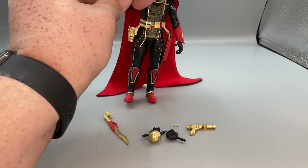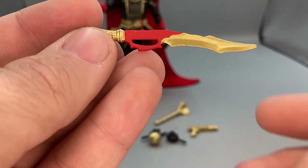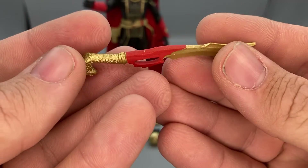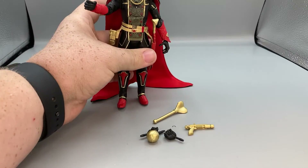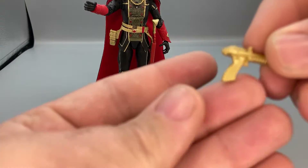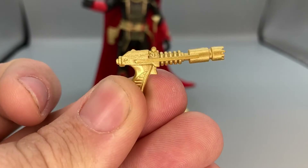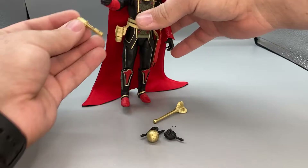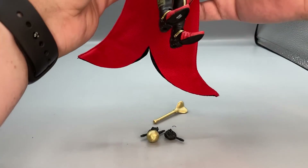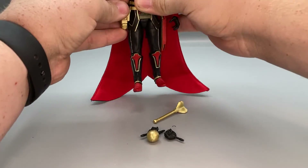He also comes with the classic sword, just like the other figures, but it's repainted gold and red which has a really nice sheen to it. That can be holstered right here in the sheath. He also comes with a new gun — this nice laser pistol looking gun — which I like more than the Cobra gun personally. It's a little smaller, but I also like it more because it actually comes with a holster for it, and you can just holster it right here on his side.